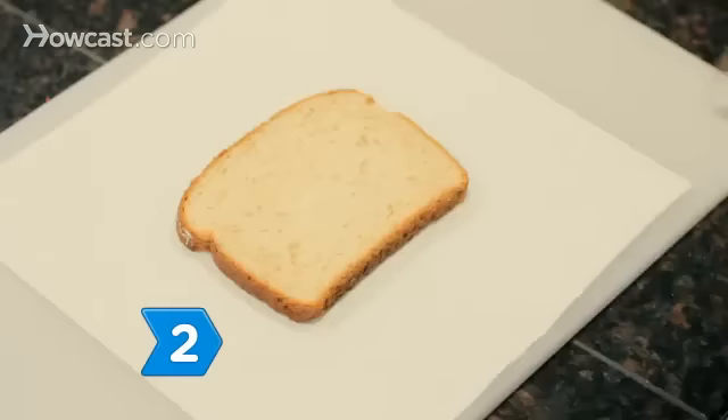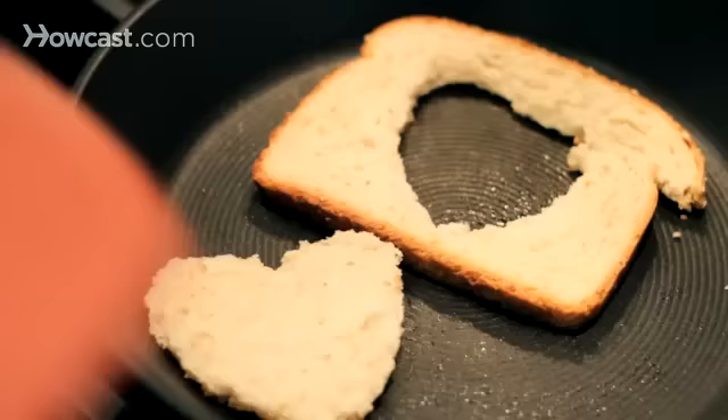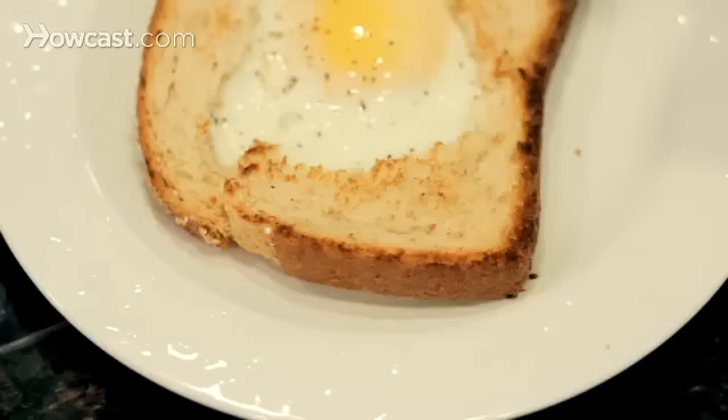Step 2. If you're cooking for an egg lover, cut a heart shape out of the center of a bread slice and heat both slices in a large greased fry pan. When their bottoms are lightly browned, flip them over, crack an egg into the heart-shaped hole, and cook until the egg is done. Serve with the heart cutout resting against the egg-filled slice.